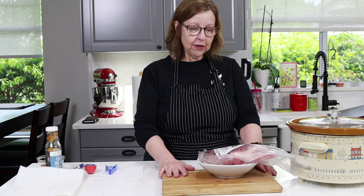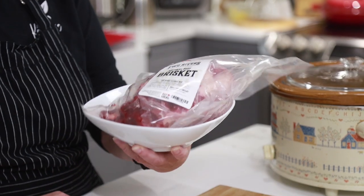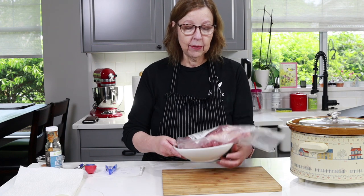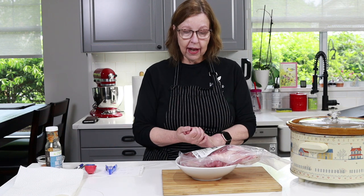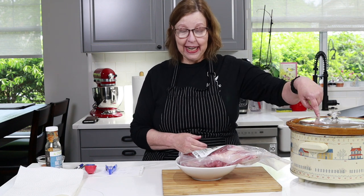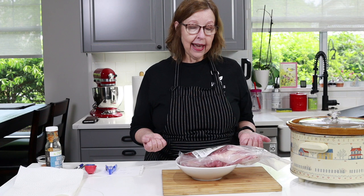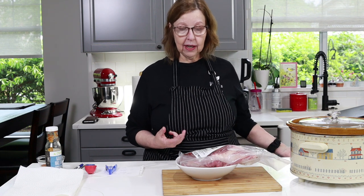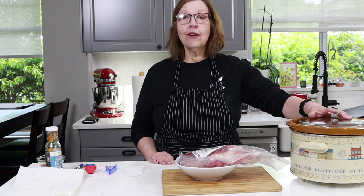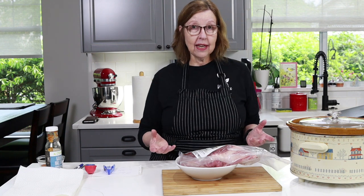I am going to be making a brisket today. This is the brisket that I got in my True Local box — if you want to see the unboxing and all the other goodies I got, I will link that video below. This is a two-pound brisket, the smallest brisket I've ever made. Normally briskets are huge and take all day to cook in the oven, but this one I'm going to cook in here — easy, set it and forget it.